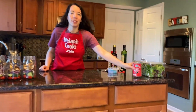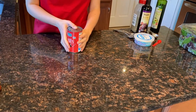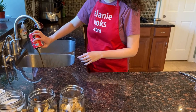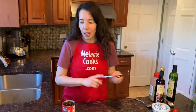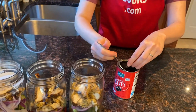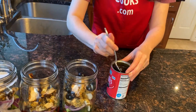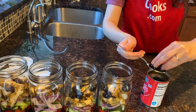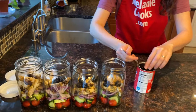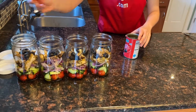Next I'm going to add black olives. I'm just going to drain the can and add some olives to each mason jar. Of course, if you don't like olives or any other ingredients, feel free to leave them out.